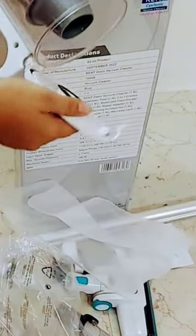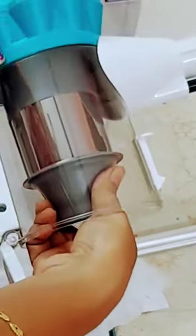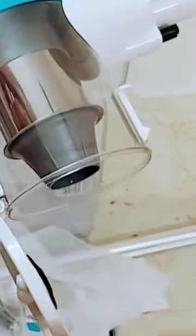Now we are in the body of the mission. We are going to collect dust and throw it. If you use the HEPA filter, we can wash it.